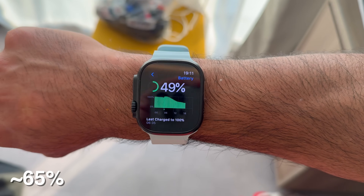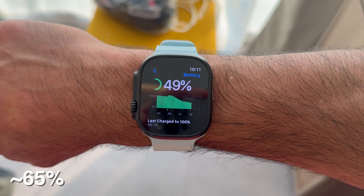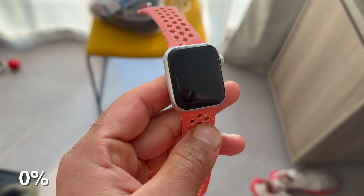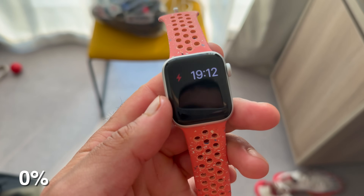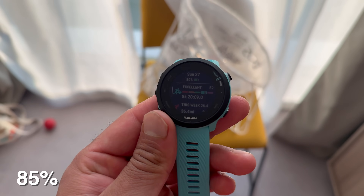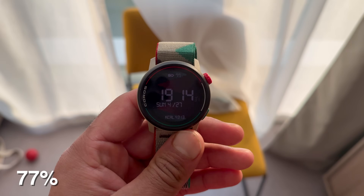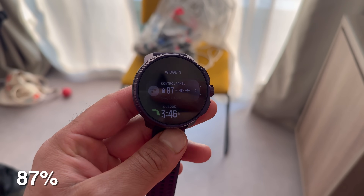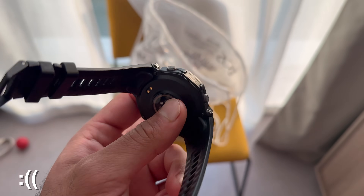The Apple Watch Ultra 2 dropped from 100 to 49 percent, though I wore it after the race so it's probably closer to 60-70 percent. The Apple Watch SE 2 was the only watch that died — it went dead at about 24 miles, hitting 0 percent. The Garmin 455 was at 85 percent, the Coros Pace 3 at 77 percent, and the Suunto Race lasted the most at 87 percent. The Amazfit never turned on.